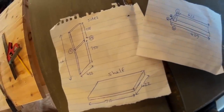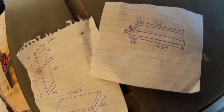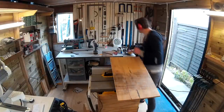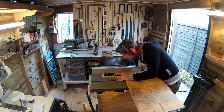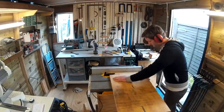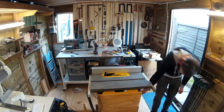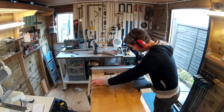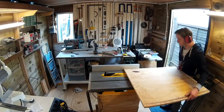I scribbled down the measurements from SketchUp and took these to the workshop to get started. I had various offcuts of plywood, all of which were salvaged — some of it pulled out of a skip and some left over from the build of my workshop. A lot of it was cracked and had screw and nail holes in, but I had some filler and I was going to paint the cabinet grey anyway so I wasn't worried about that. So I started cutting the plywood to size on my table saw using the fence as a guide.